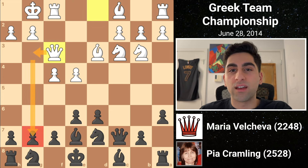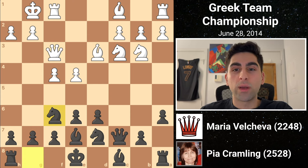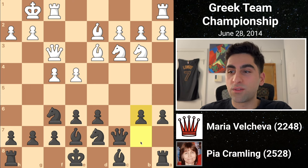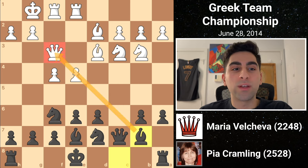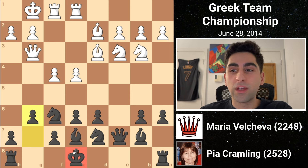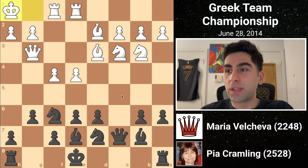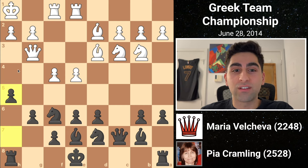Pia does not panic, calmly proceeding her development with knight g to f6. White plays bishop d2, and black's non-confrontational approach continues with b6, looking to fianchetto the bishop. White activates her last piece with rook a to e1, centralizing the rook, and black plays bishop b7, peering at the enemy queen. She immediately gets out of the way with queen g3, attacking the g7 pawn. Black replies with g6, opting to keep her king in the center for now, since her position is as solid as a steel safe. White moves her king to h1, getting out of any potential checks along the diagonal, and black begins hostilities with h5, expanding on the kingside.